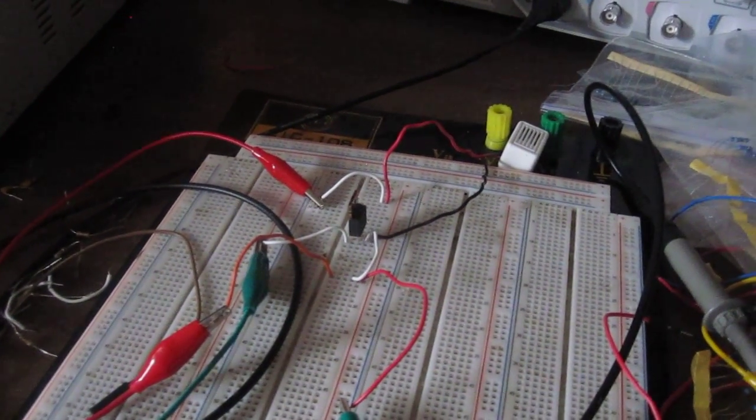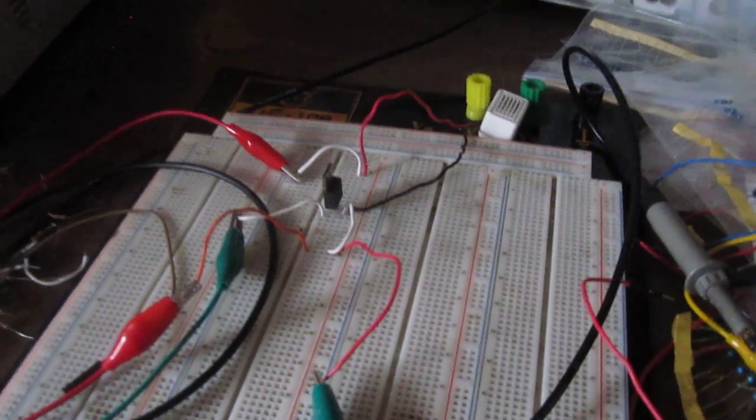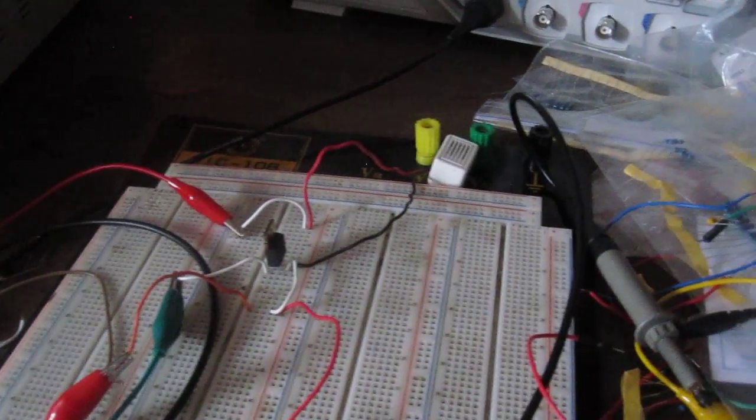In this video I'm going to demonstrate a P-channel MOSFET circuit and how to connect it so that it can power on a load.